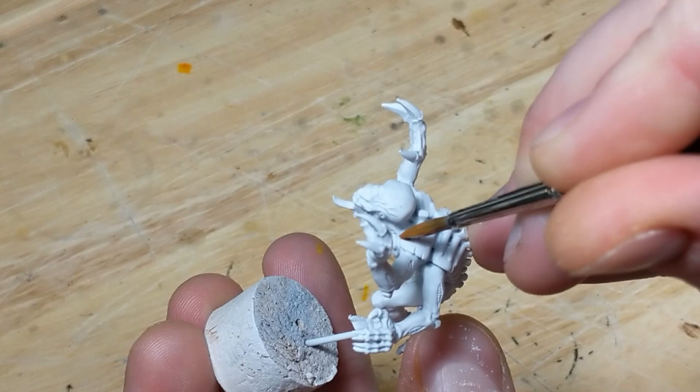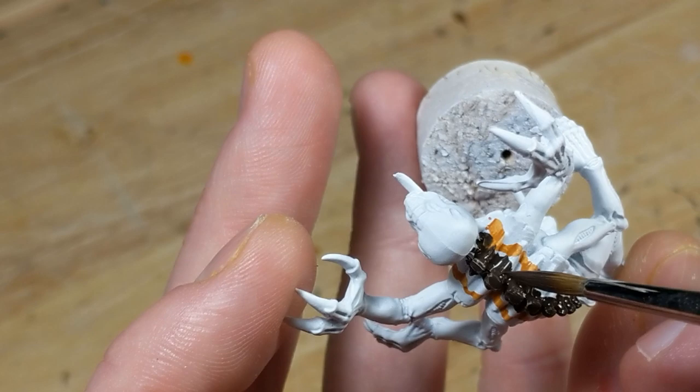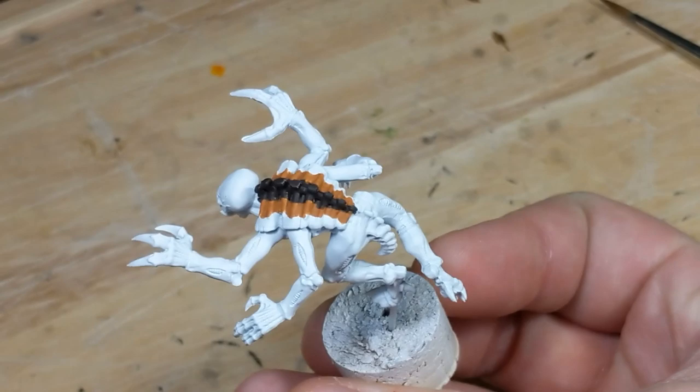I take Vallejo Model Color orange-brown and paint in the first two stripes of the pattern. As in the regular coconut crab tutorial, I now block in the Vallejo Model Color German camo black-brown in the middle of the pattern. Then I go back and fill in the orange-brown too. Here's the genestealer after I've blocked in the pattern.